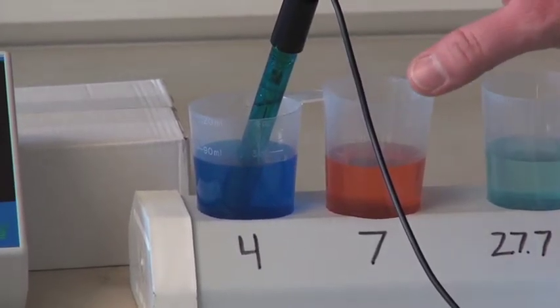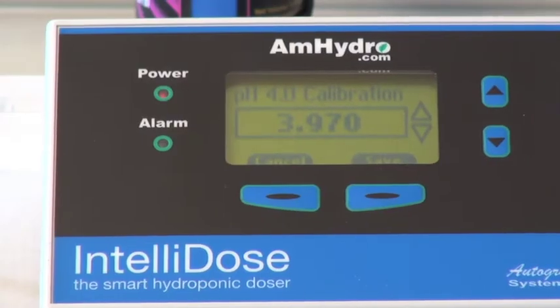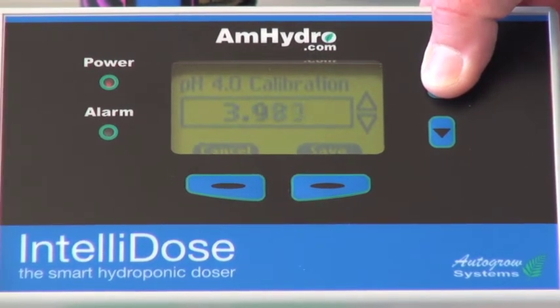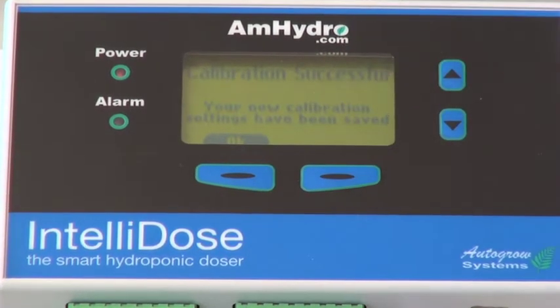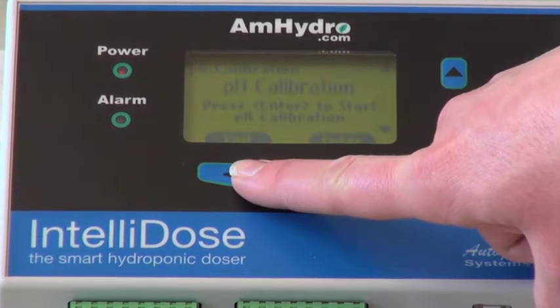Now that we're in the 4.0 solution, we need to wait another two to three minutes to let it temperature compensate. Once you've left it in the solution for two to three minutes, you can use your up and down arrows to get it dialed in directly to 4.0 and hit save. It'll say your new calibration settings have been saved. Your pH probe is now calibrated.